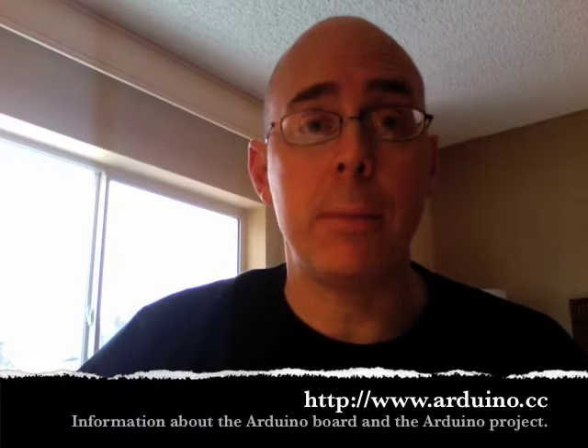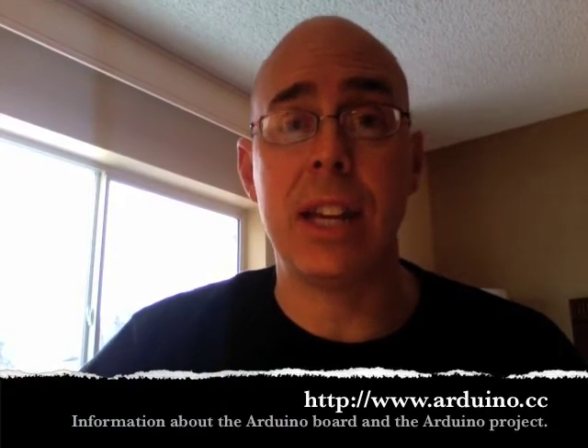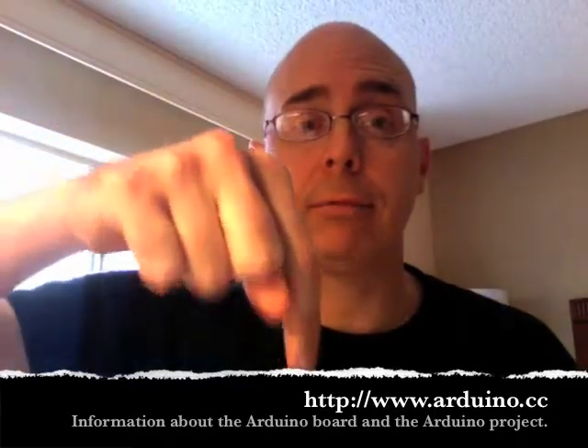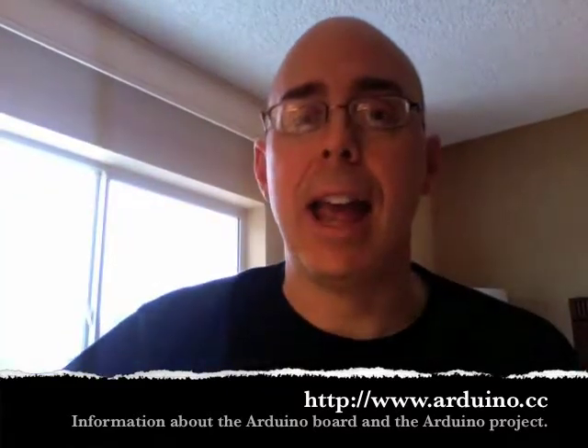Before we unbox this, let's talk about the Arduino. The website is www.arduino.cc. Once you visit the Arduino homepage, you'll get a definition: 'Arduino is an open-source electronics prototyping platform based on flexible, easy-to-use hardware and software. It's intended for artists, designers, hobbyists, and anyone interested in creating interactive objects or environments.'